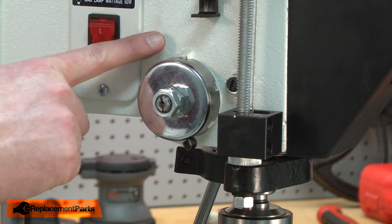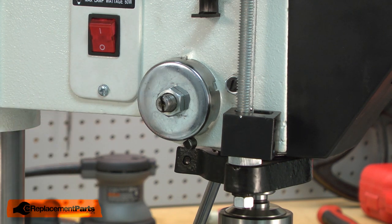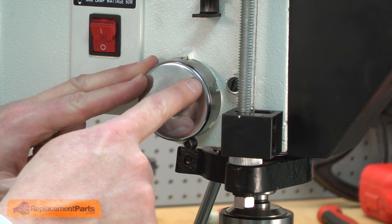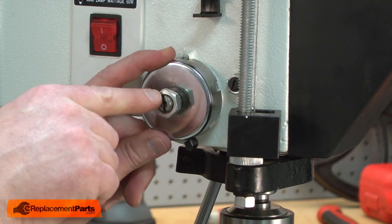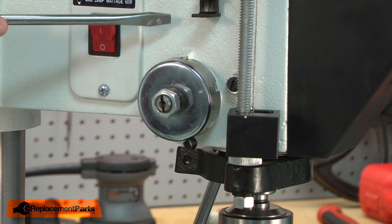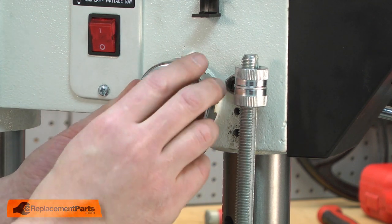There are two nuts that secure the coil spring to the drill press. I'm going to remove the outer nut. Next, I need to remove the tension from the coil spring. I'm going to loosen the outer nut while holding the coil spring firmly against the drill press. You need to take care here because the coil spring is under a lot of tension. I've backed the nut off about 3/8 of an inch away from the coil spring. Now I'm going to take a screwdriver with my hands clear of the coil spring and pull the spring away from the drill press housing. This will remove the tension. Now I can remove the nut and pull the coil spring away from the drill press.